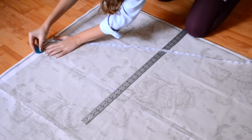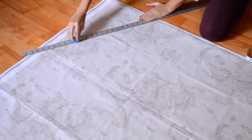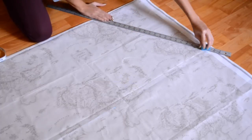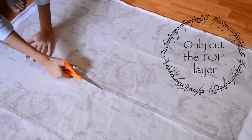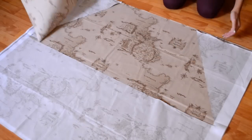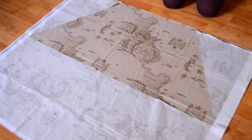Then add half an inch seam allowance, and with your ruler, connect the two dots, creating a long line. Just repeat the same steps to the other side. Next, you want to cut along the lines that you've made, and you should get a trapezoid shape — this will be the front half of your skirt.